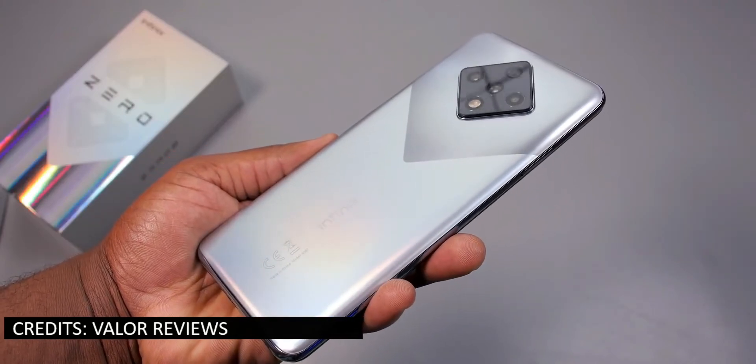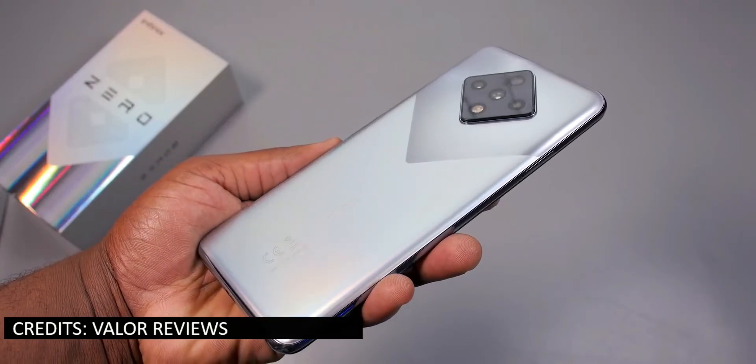The Infinix Zero 8, being the successor of the Infinix Zero 6, is here and it has a lot of features like a 90Hz refresh rate, USB Type-C, and 33 watts fast charging, which I think is absolutely amazing for its budget-friendly price of 178,000 Naira or 295 dollars.